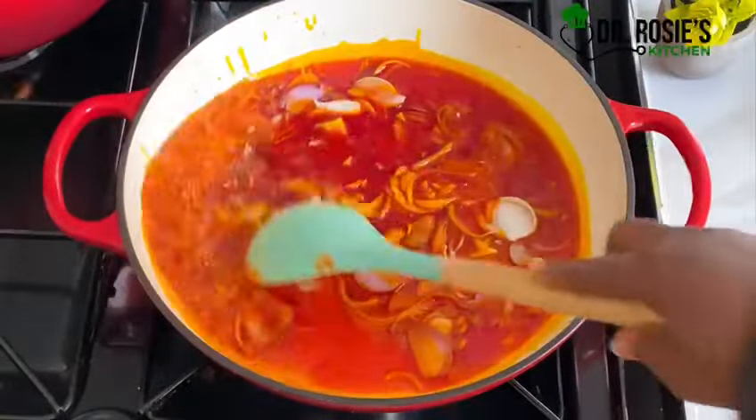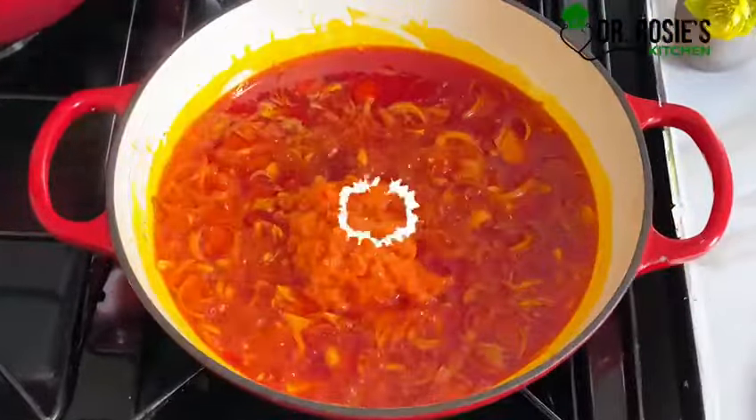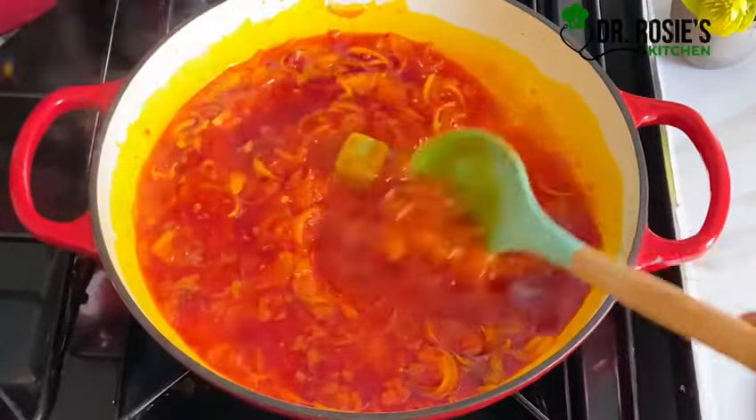I'll let the onions fry for about a minute or two, then add my onion mixture — which includes tomatoes, onions, and pepper — then add my garlic cubes.